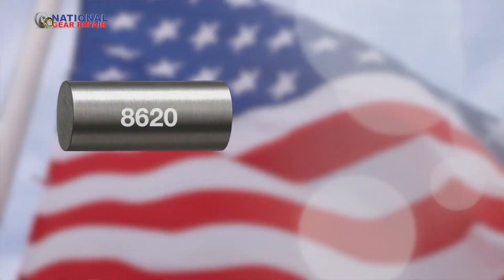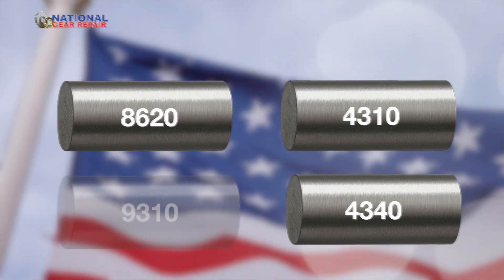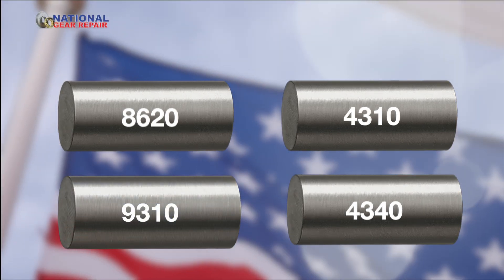Then you send that out for heat treating. Depending on the material — it would be 8620, 4340, 4310, or 9310 — whatever the material might be requires different types of heat treating.